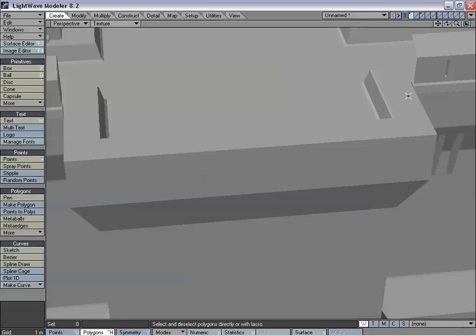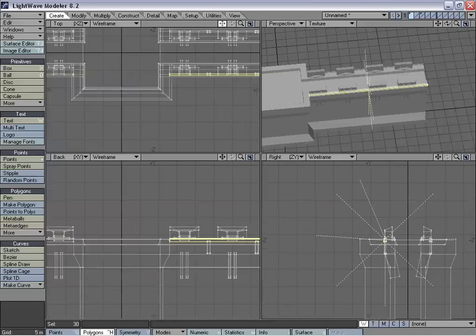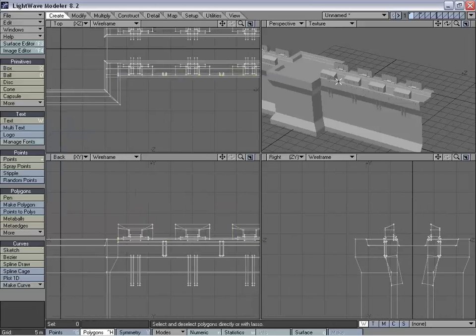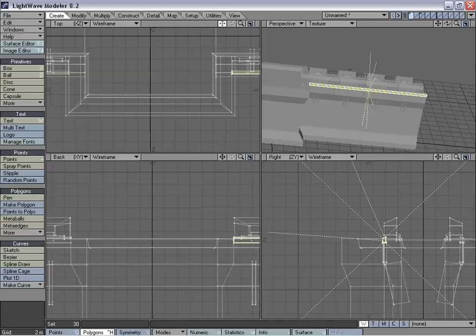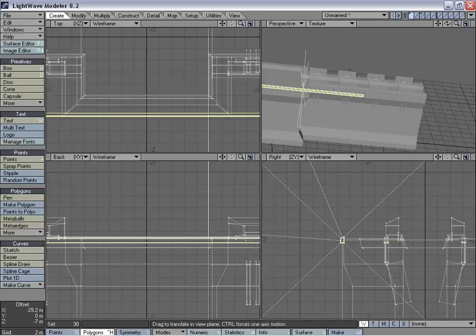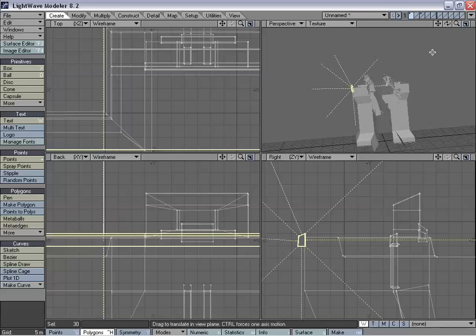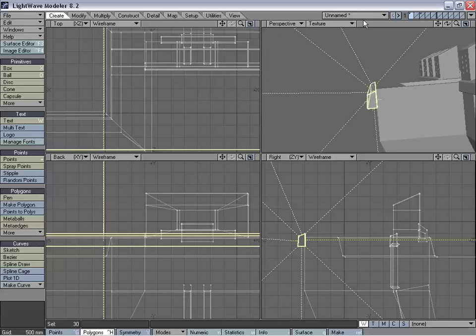Now we're just going to use the same trim by copying this and bringing it over. If you're also wondering how I'm selecting one polygon of an object and selecting the whole thing, I'm using the right bracket key, which is select connected. We'll copy and paste that, and check just how much it's going over the other part — quite a bit. We want to make sure we match that up.